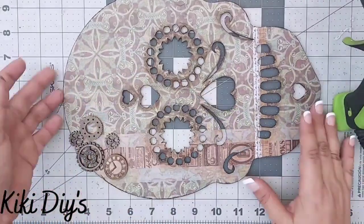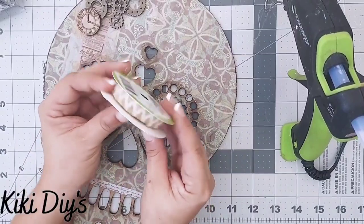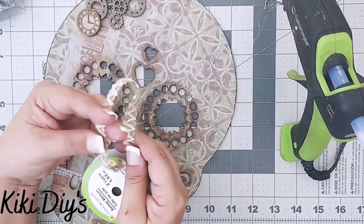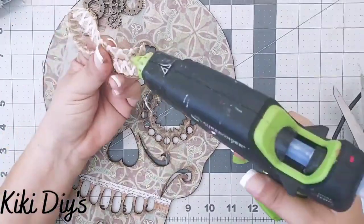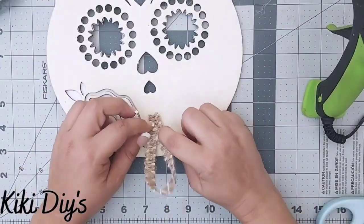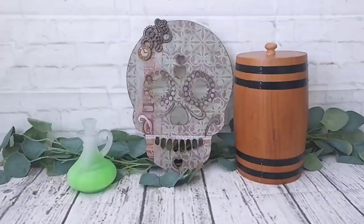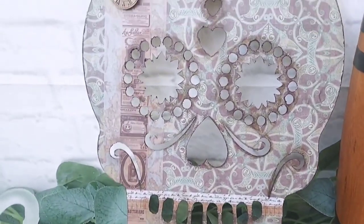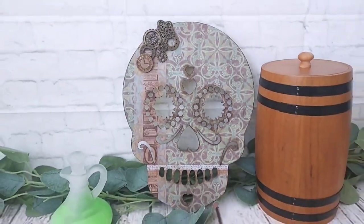After I finish with that, I'm going to flip it over and add something to hang it. For that I'm going to use this beautiful ribbon from Dollar Tree — I'll cut a little piece, glue it to itself, then glue it to the back of the sugar skull — and that's it for this beauty! Here you can see it and this one is one of my favorites. I want to know what you think, so let me know in the comments below!